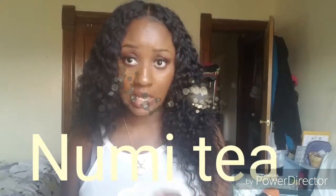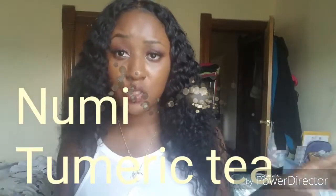Moving on, I have some kinds of tea here. These are all from a company called NuMe — I'm not exactly sure of the pronunciation. They gave me three different flavors. The first one is flavored turmeric tea. I've never tasted turmeric before, but I've heard of it, so I'm interested to see what it tastes like. I'll probably do a video tasting these so you guys can see my first experience. These are herbal teas and I love tea, so I think this is going to be real fun to try.